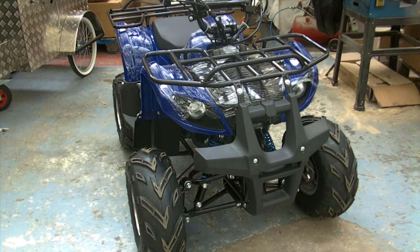This is the 125 quad bike. It's a four-stroke, it runs off normal unleaded, so there's no need to mix oil with it. It has a battery on board, so it's electric ignition. Two-spring suspension at the front with drum brakes.